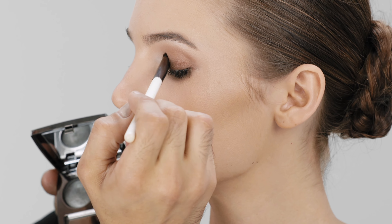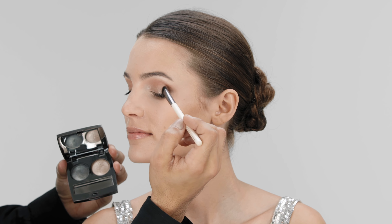I'm using Rialto from the Grand Canal Chrome Luxe to add shimmer to the lid and inner eye area using the Eye Blend brush.